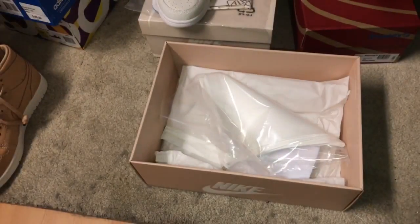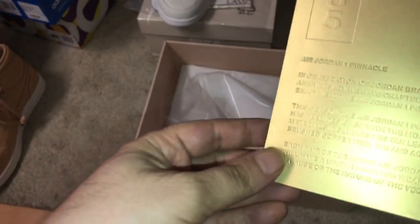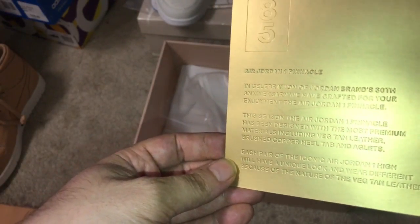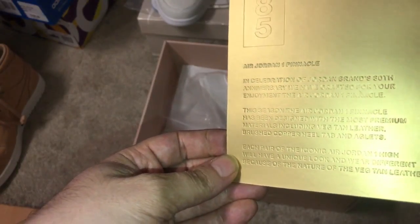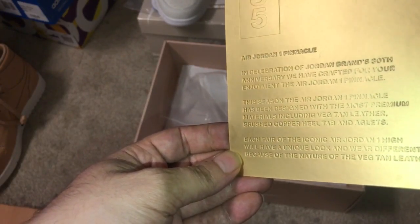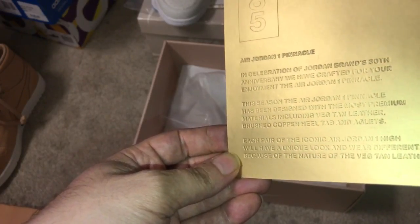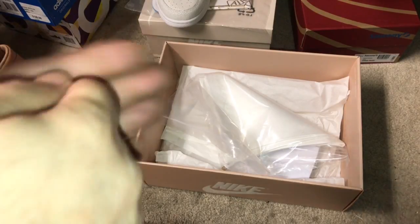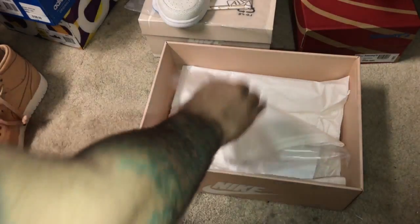This one is not Stingray or Crocodile — it's a little different. Reading from the card: this season the Air Jordan 1 Pinnacle has been designed with the most premium materials including Vachetta leather, brushed copper heel tab, and aglets. Each pair of the iconic Air Jordan 1 High will have a unique look and wear differently because of the nature of the Vachetta leather — meaning each pair is different from every other pair. It's like one-of-one because of the raw leather, which changes color with wear, humidity, and even a damp brush.